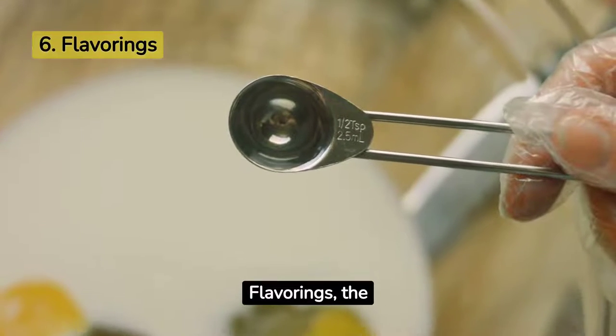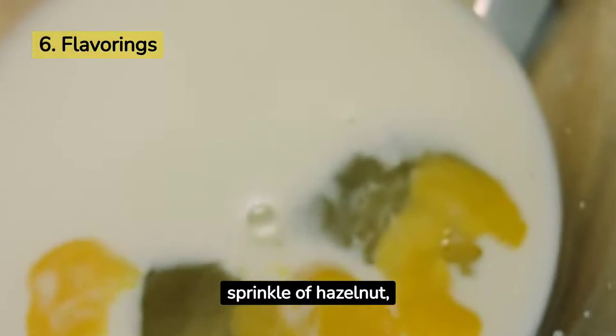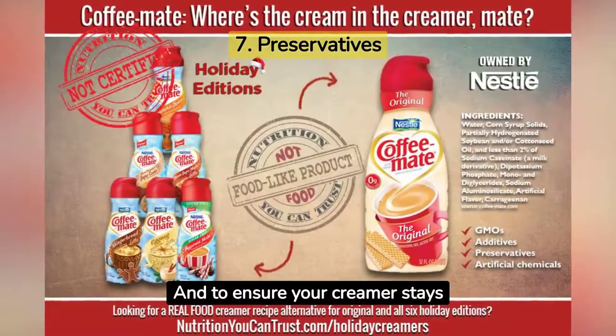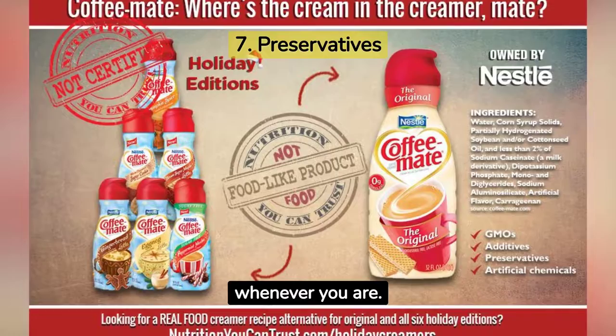Flavorings, the aromatic artists, take your coffee on a sensory journey. Whether it's a hint of vanilla, a dash of caramel, or a sprinkle of hazelnut, flavorings bring that extra zing to your coffee. And to ensure your creamer stays fresh till the last drop, we have preservatives. They keep the creamer safe and delicious, ready for your coffee whenever you are.